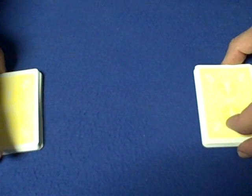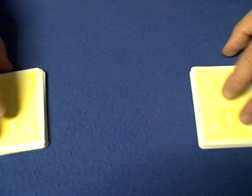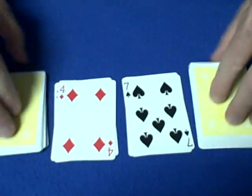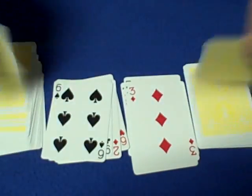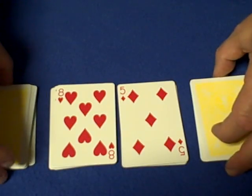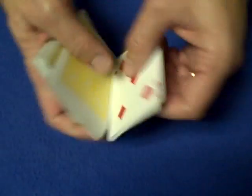Then say to spectator two: 'Are you bored yet? What I'm going to do now is see if I can get your cards to be in the same place at the same time. Tell me what your cards were.' They tell you the five of diamonds and the eight of hearts. You turn over the cards, go all the way through, and there they are — the five of diamonds and the eight of hearts in the same place at the same time.